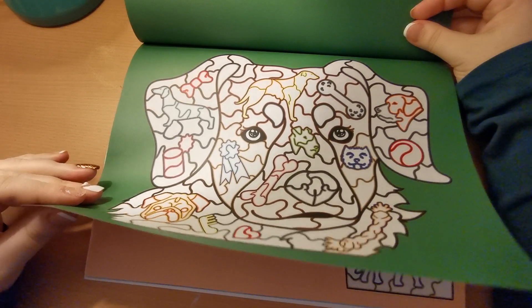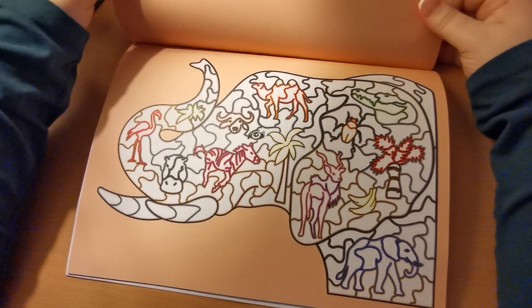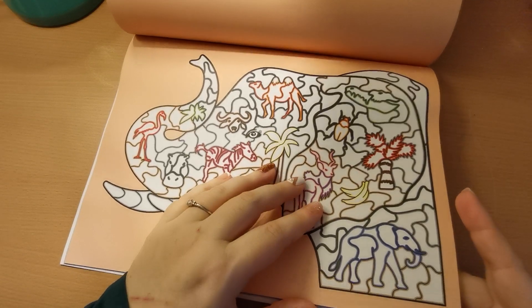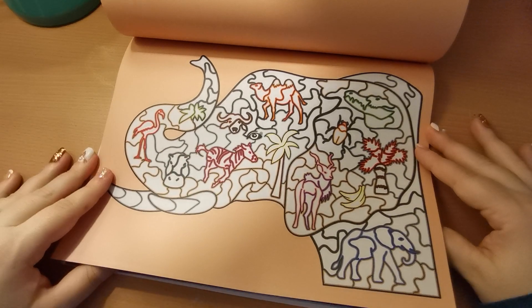Now there are 20 images in this book — I did count them just to make sure before I started, because I don't think it specifies anywhere how many images there are, which is normally on the welcome page as well.